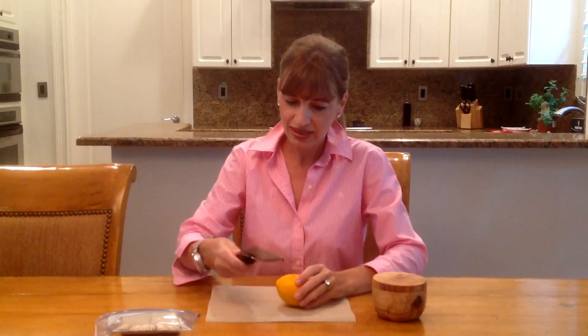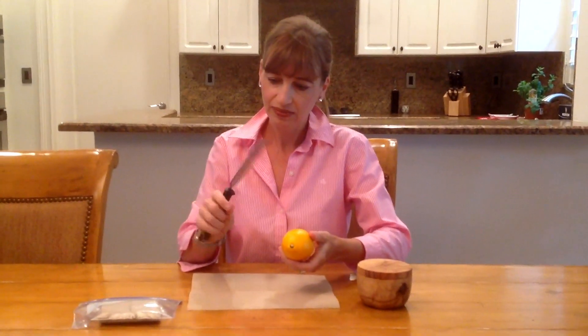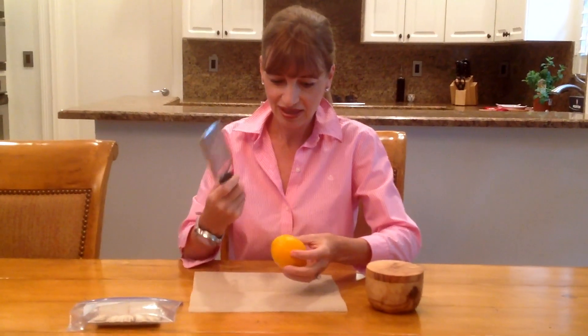We need some salt, and I like to use a one-to-one ratio. So whatever amount of lemon you use, you would use the same amount of salt. I zest my lemon here with a little — I have my Parmesan cheese zester.